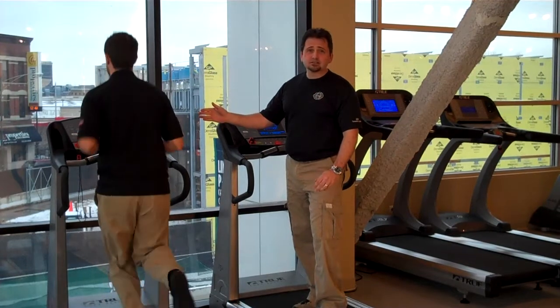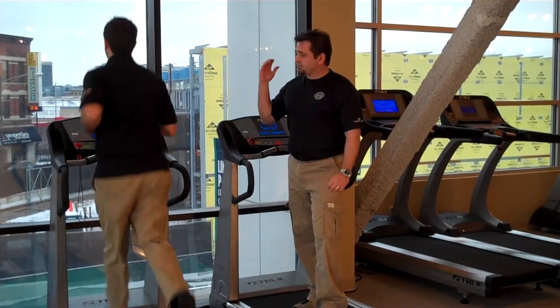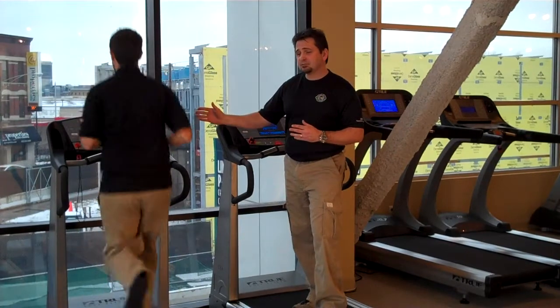You should look for good electronics that are going to give you the feedback that you need. As far as the programming, the heart rate control is also important. If it's interval training you're looking for, you want to make sure that that's built into the machine.